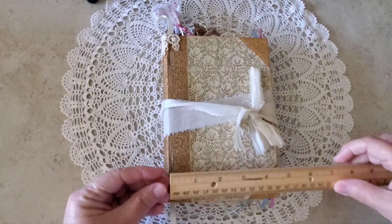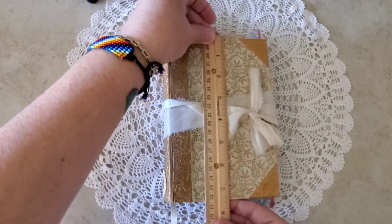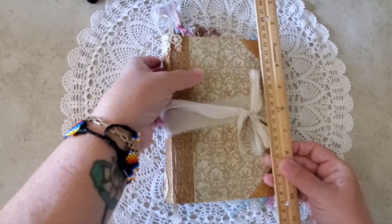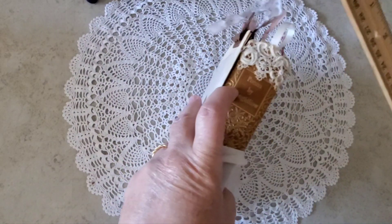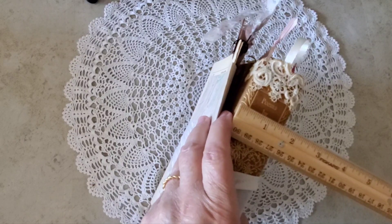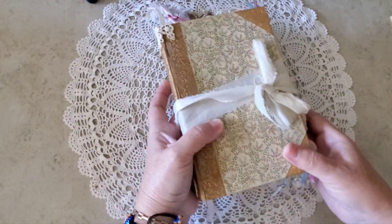Let's take a look at her size. She is about five inches by about seven and a half inches, and she is not quite one and three-quarter inches thick spine.